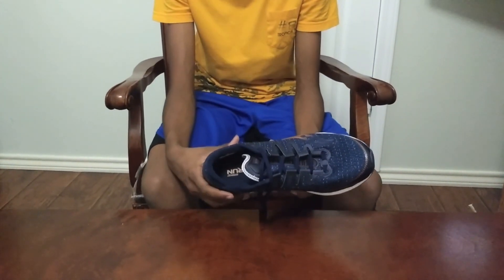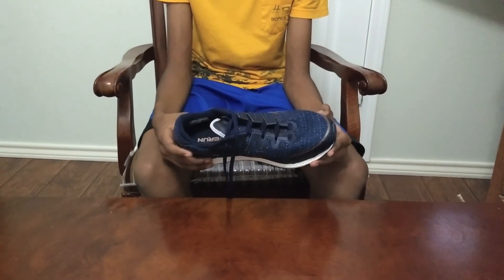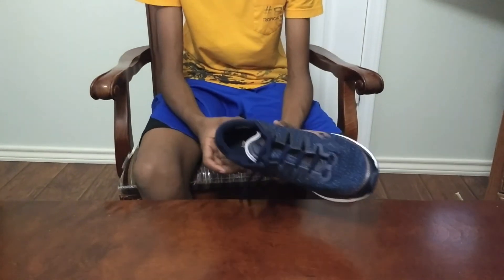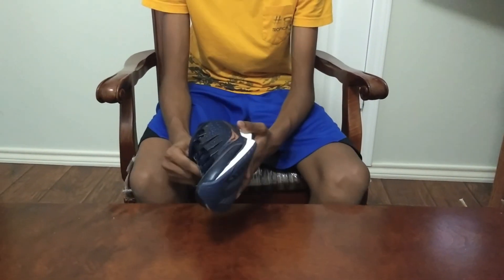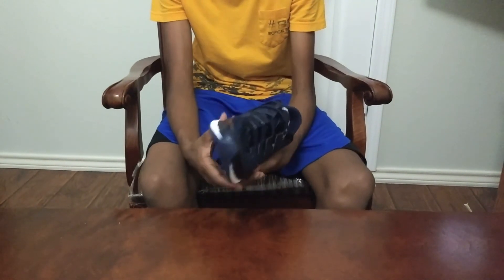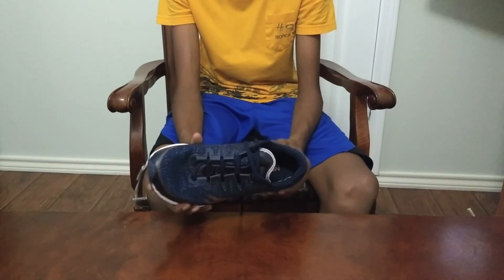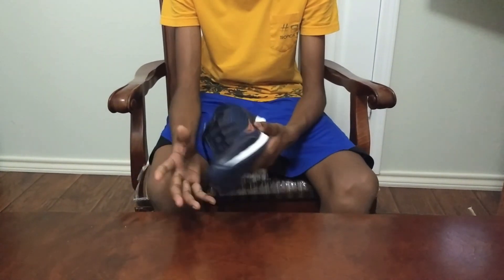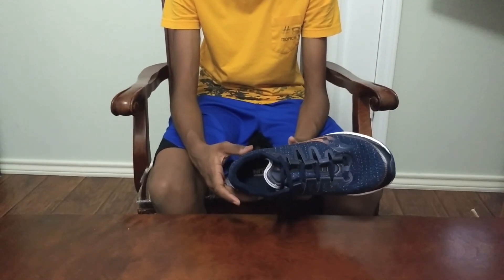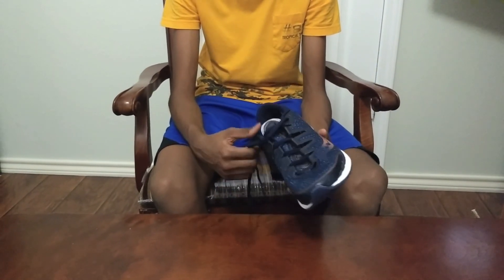My overall conclusion on this shoe is that I really like it. It's not cheap, but it's lightweight and has all the good features — energy return, really durable, lightweight, comfortable, secure lockdown, and nice support. Not too much support, but just right.